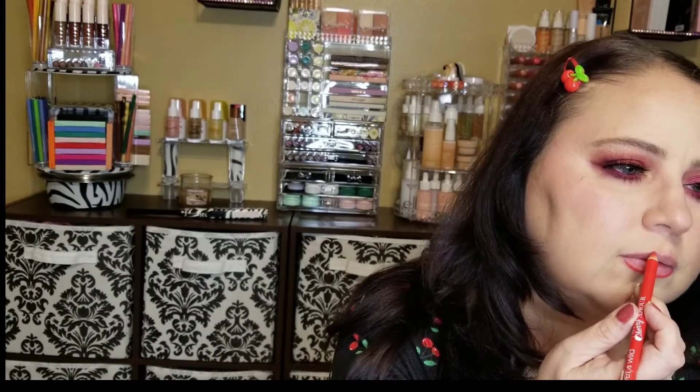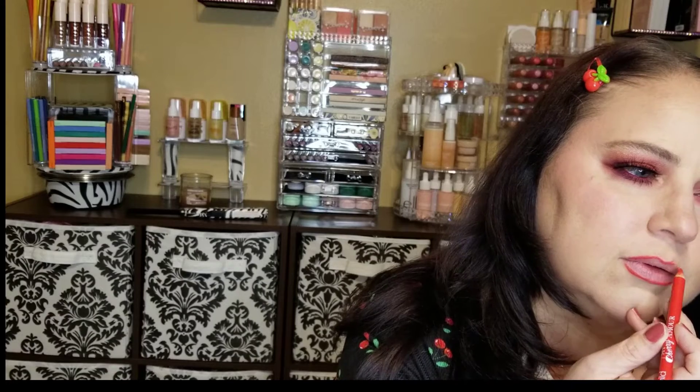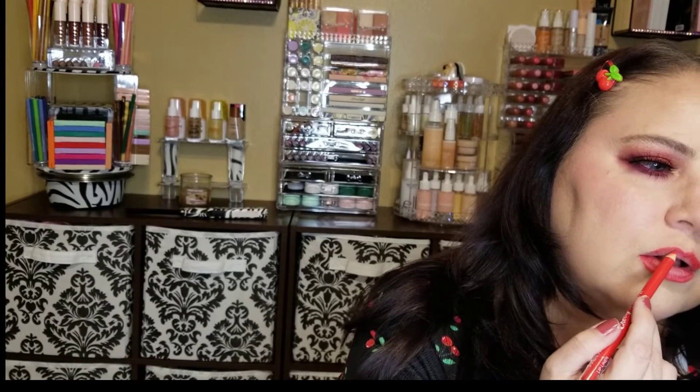So I'm just going to line my lips first with the pencil — that's pretty creamy. And then we're going to go in with the gloss. Now that is stronger — it does smell more like cherry.